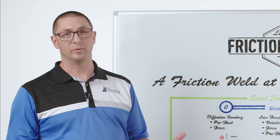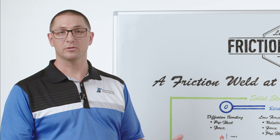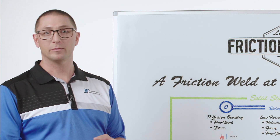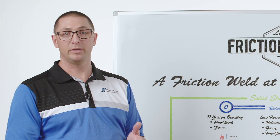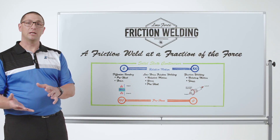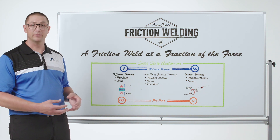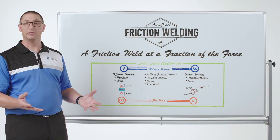So if I took two blocks of aluminum and set them on a table at room temperature, then came back a hundred years later, those two would have formed a solid-state bond between them. It's just natural — metals want to join to each other. But if I want to accelerate that process, I can add some force and some heat between those two blocks, and we call that diffusion bonding.